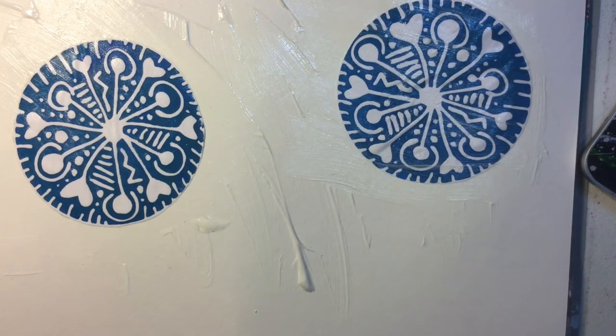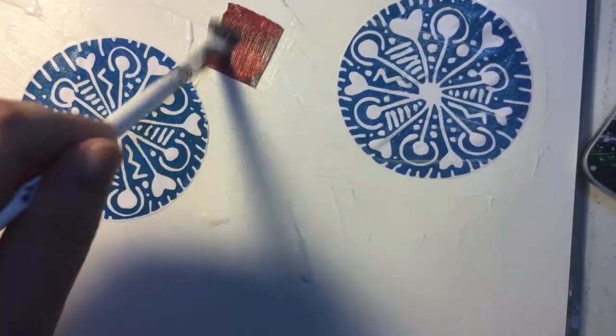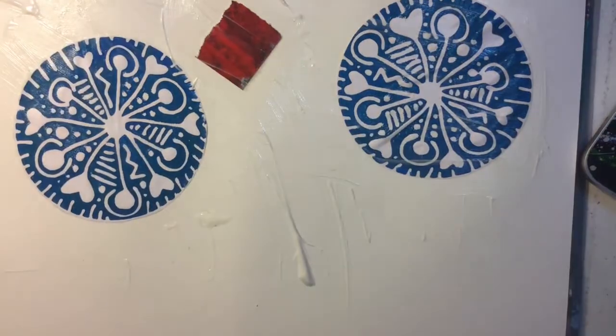I'm also going to be sticking down a couple of random collage elements that I have in a drawer — just stuff that I need to get rid of. I'm not really paying attention to shape or color so much as just getting something down for the first layer.